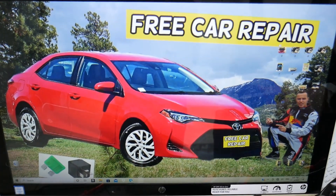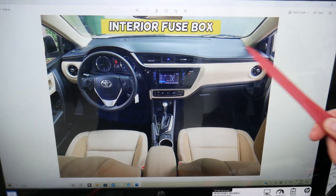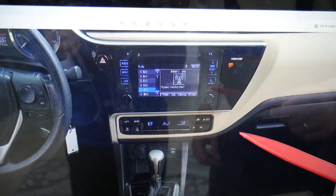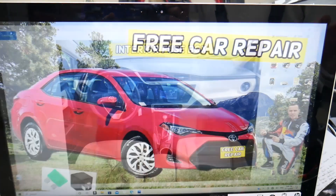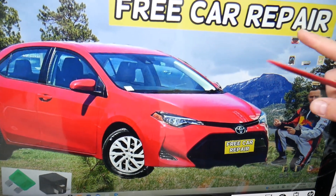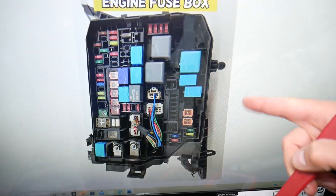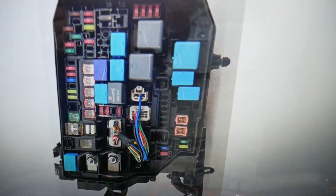Now, if you have that generation Toyota Corolla and on the driver's side vent you get cold AC but on the passenger side it's hot, what can easily cause that? Most likely you need to check multiple fuses for the climate control system. First, open the hood — on the driver's side you have a fuse box. Open the cover and underneath you'll find the fuse box layout.